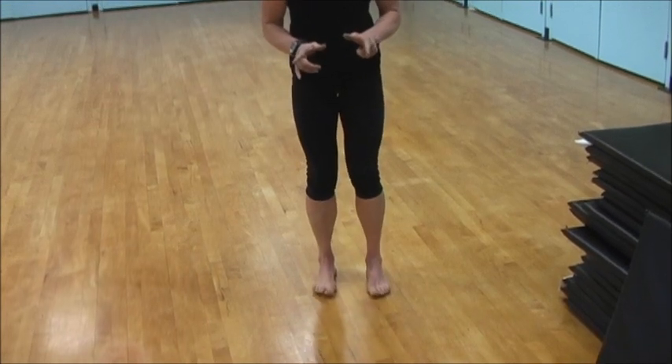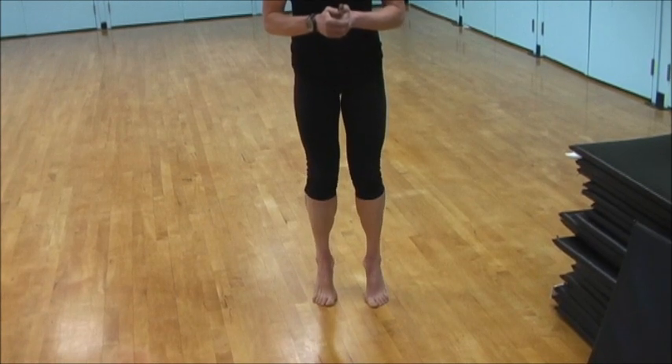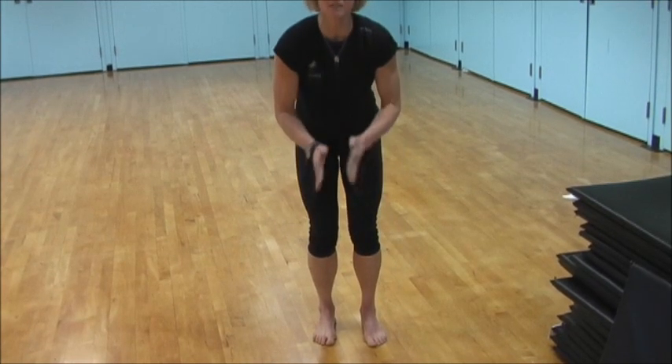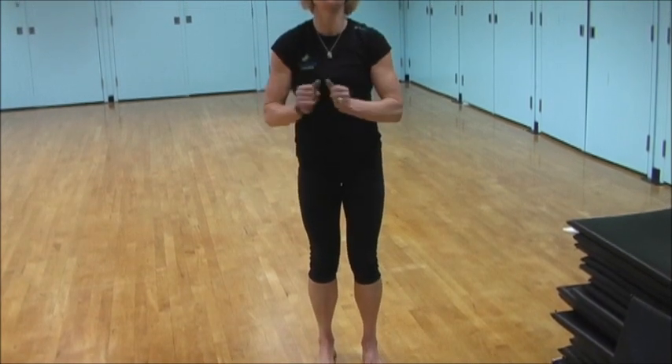You also want to watch how those ankles are tracking as we go up onto the toes. That means we have to watch that we're using those outer muscles on the sides of the lower leg as we come up to keep the ankle joint tracking forward.